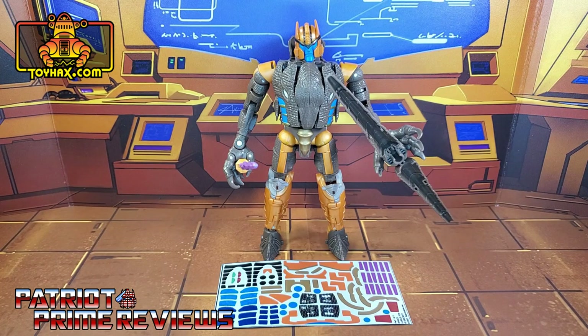Now, on to the decals. The set we're looking at in this video is for War for Cybertron Kingdom Dinobot. This decal set includes one decal sheet on foil backing. Without further ado, let's take a look at Dinobot both before and after ToyHacks decals. Welcome to Patriot Prime Reviews.